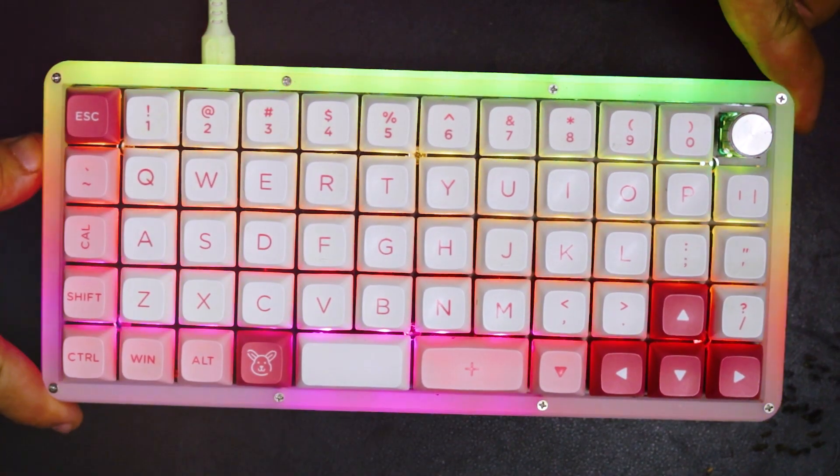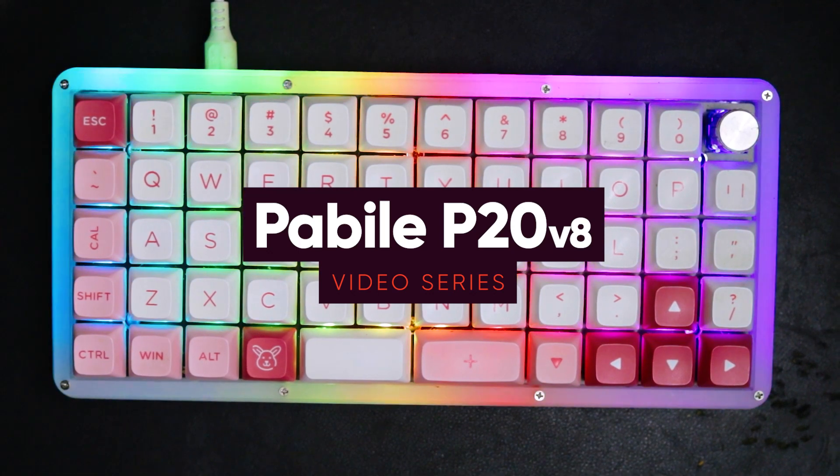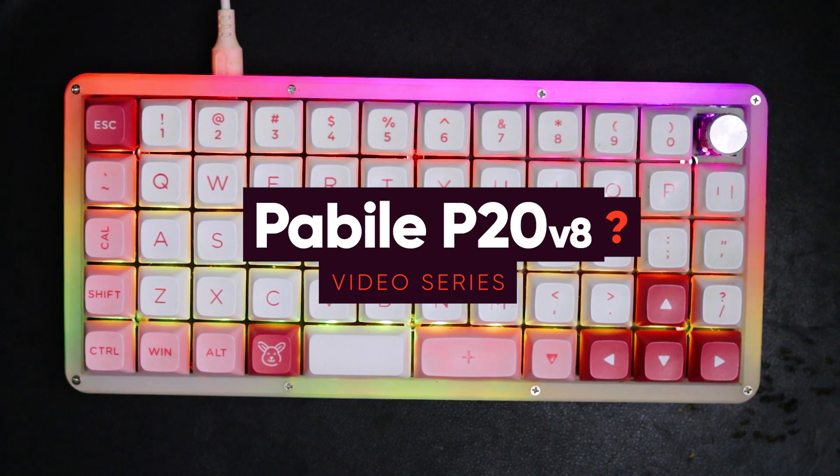Hi, I'm Mike of Buenco Studios and I'm going to talk about the P20 V8 Macro Pad from Pabile Keyboards. This is the start of a video series where I talk about how I make the most out of my P20.